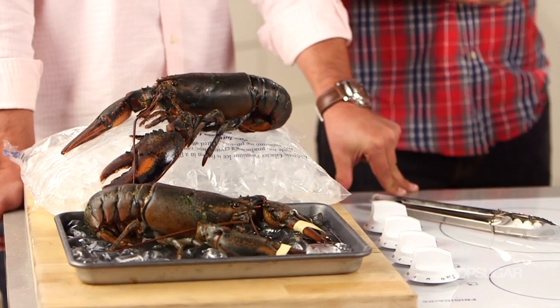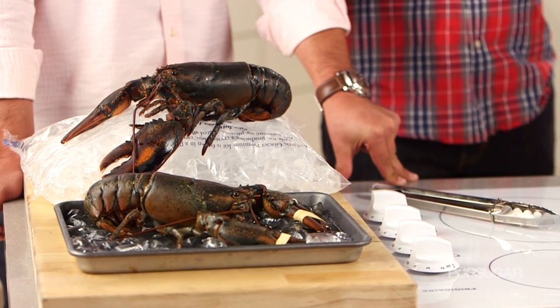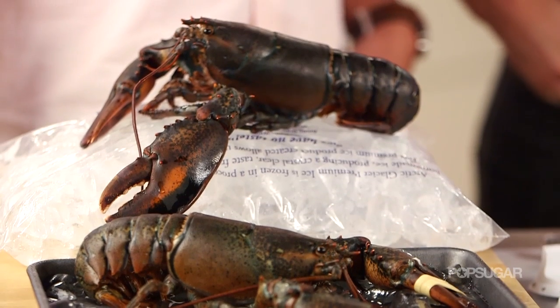Let's talk about the live lobster. What is the purpose of putting them on ice? It calms them down and relaxes them as well. You also want to keep the lobster as fresh as possible, so you have a short window to keep the live lobsters until they're ready to go. You can keep them in your fridge as well.